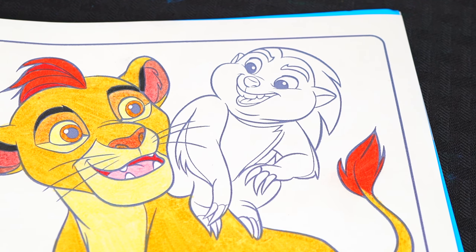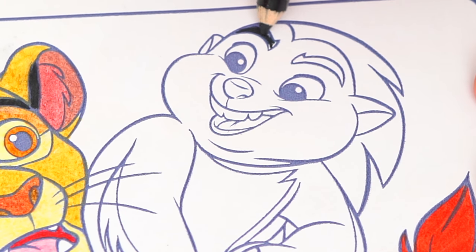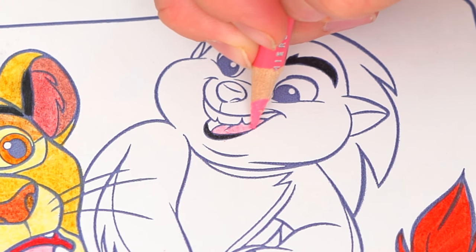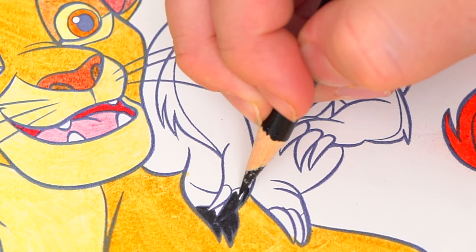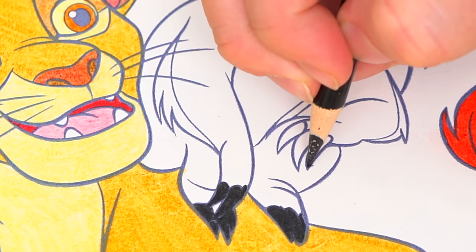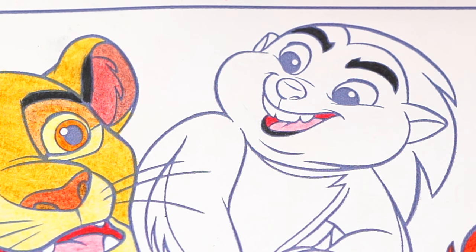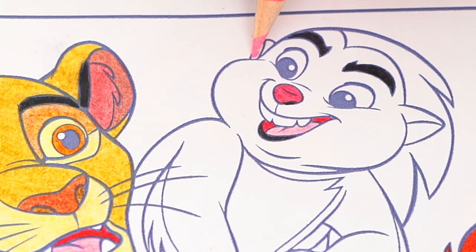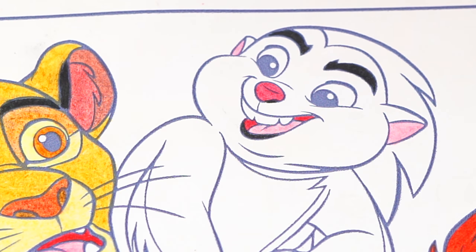Next, let's color in his buddy Bunga. His eyebrows, his lip, and his claws are black. Let's make his nose dark red. And the insides of his ears pink. And let's color in the rest of his fur gray and white.